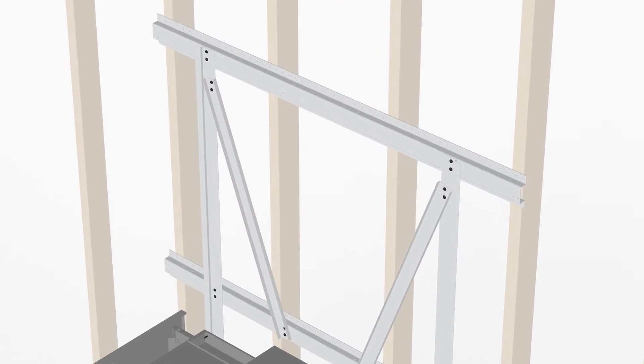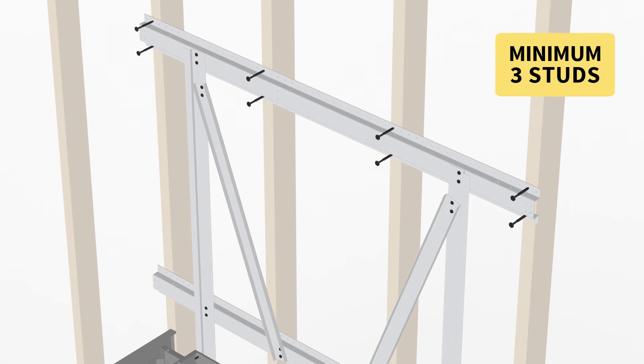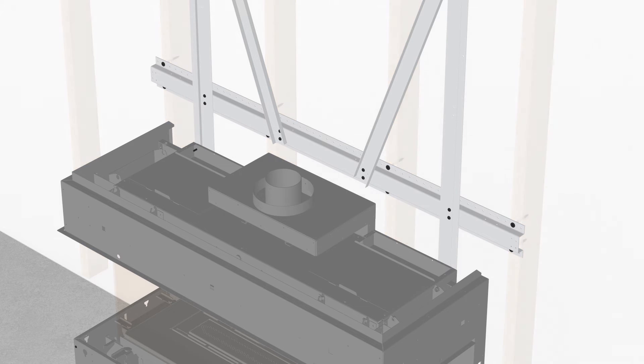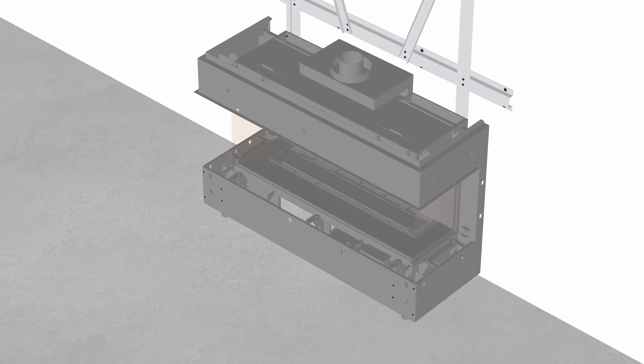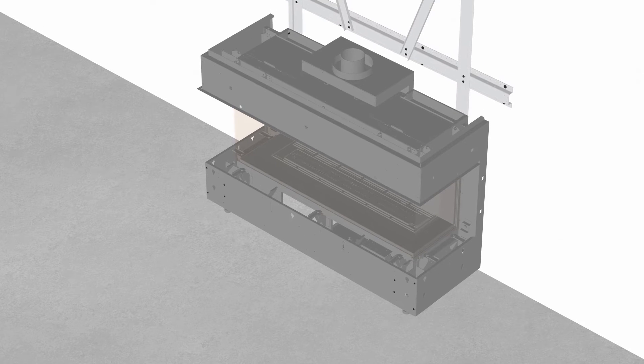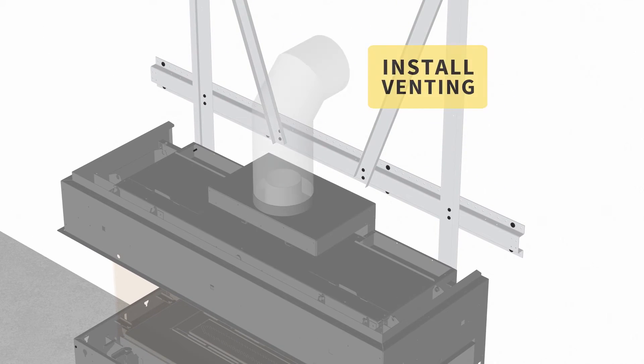Secure the framing to the wall to a minimum of three wall studs using appropriate fasteners. You can now remove the unit's lower front panel to access connections for gas and electrical. Install venting before proceeding.